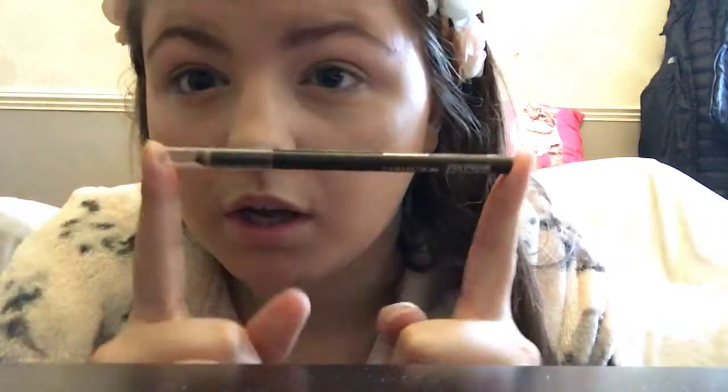Next I'm going to try using an eyeliner since my mum has one - I don't personally use eyeliner so this should be interesting. Okay, it's not actually working because it's very blunt and she hasn't got a sharpener, so I can't use it and I'm just going to put that back.